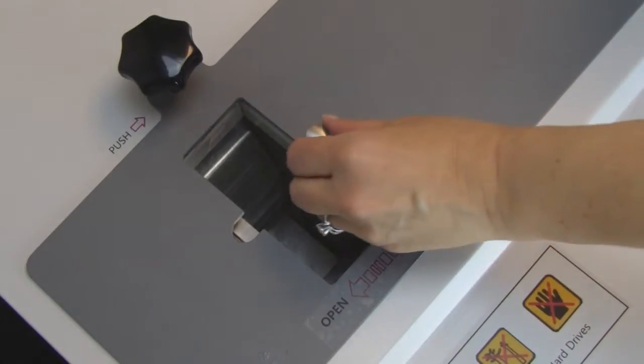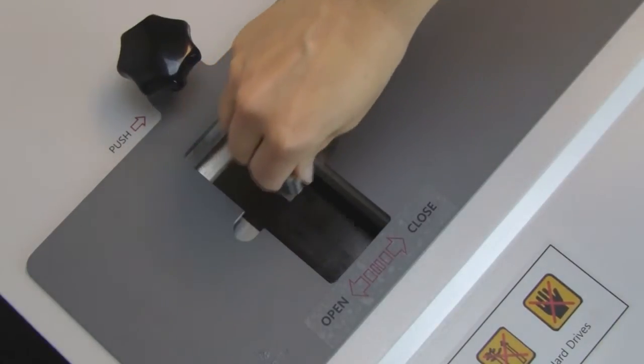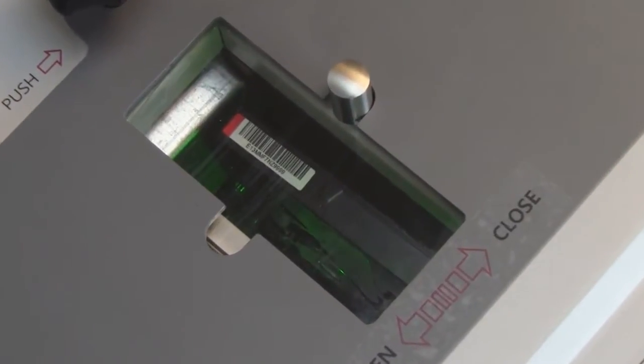Simply slide open the transparent safety shield and drop in the hard drive. Close the shield and press Start on the control panel. You can witness the process as the punching die punctures the hard drive.